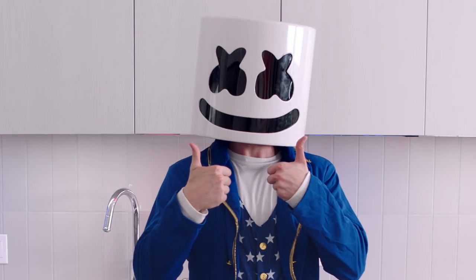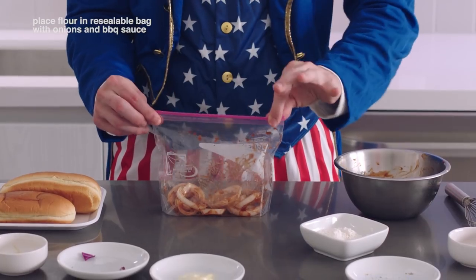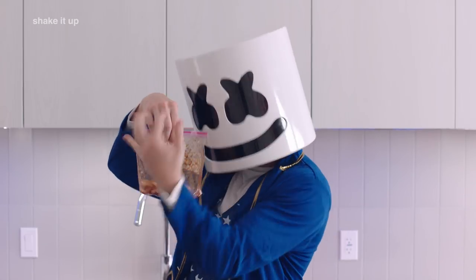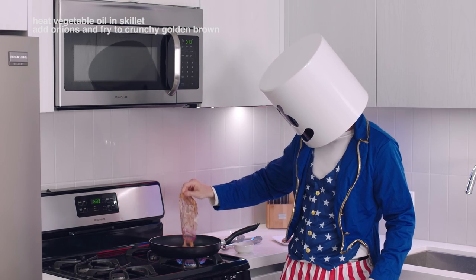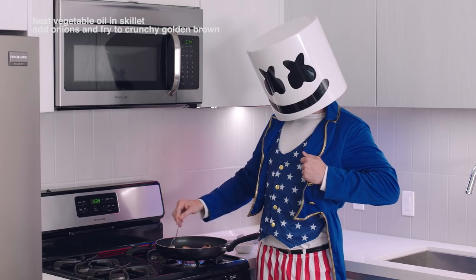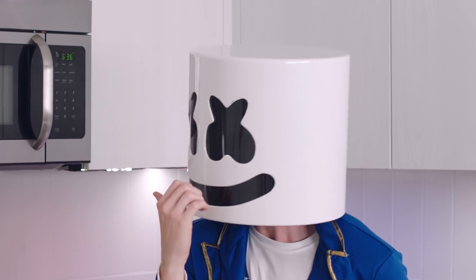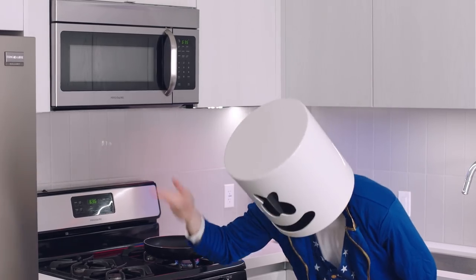Back to the onions. Place your flour in a resealable plastic bag and add in the onions and BBQ sauce, and shake it up to coat thoroughly. Next, heat your vegetable oil in a skillet and add the onions from your resealable bag. Fry it to a crunchy golden brown. Today, we celebrate our Independence Day! Bravo, Mello! Bravo!